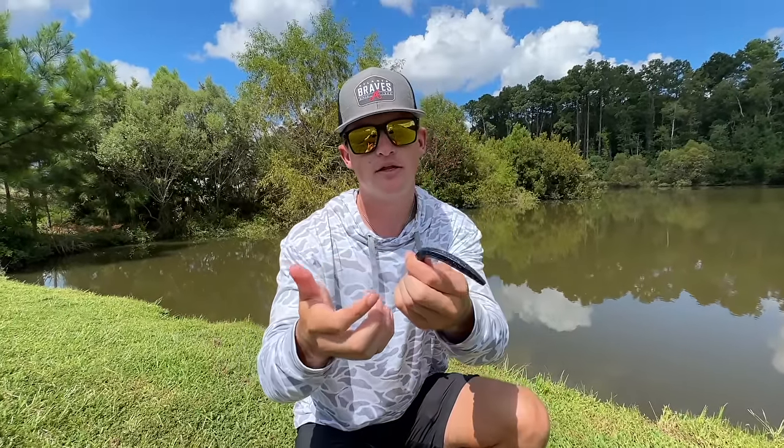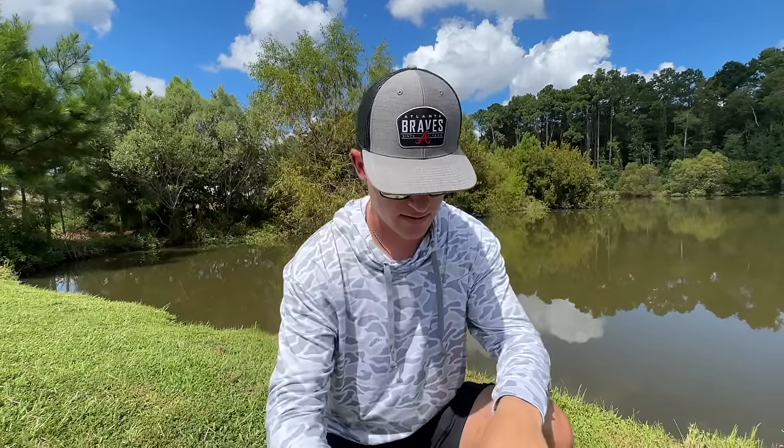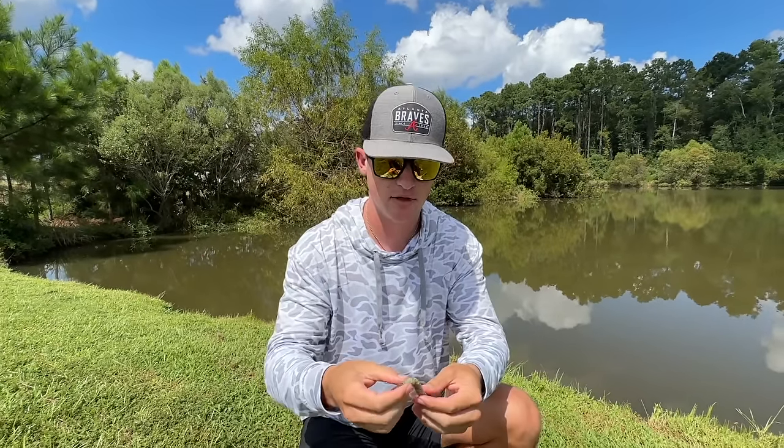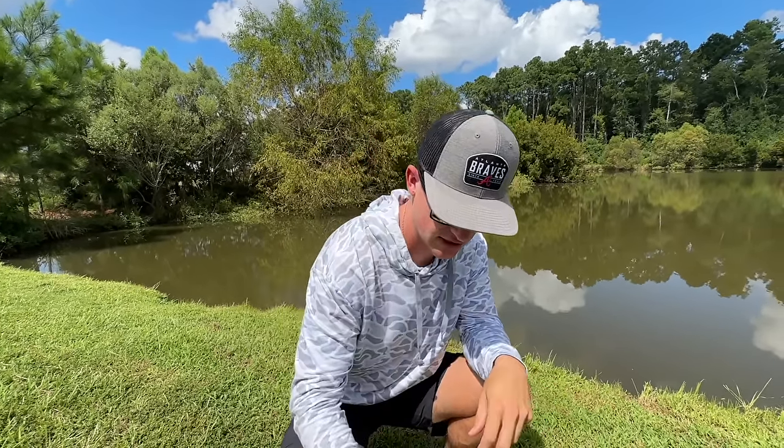If I grab an Ocho, it's going to be a little softer, pretty tough, but I could pretty much break that bait. The cool thing about the Z2 is a lot of flexibility — you're not going to be going through baits as much. That's one cool thing to check out.